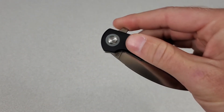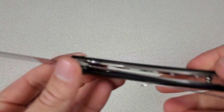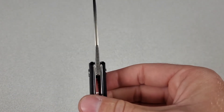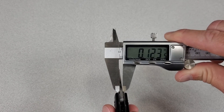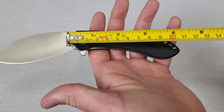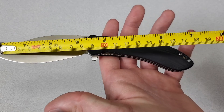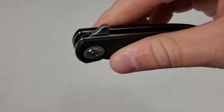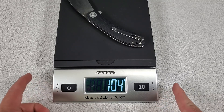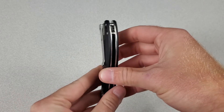Let's take a look at the full specs. It's a liner lock with a flipper for deployment, running on caged bearings at the pivot. The handles are G10 with skeletonized liners. The blade steel is 154CM with a full flat grind. Stock thickness is 3 millimeters or 0.12 inches. Blade length is 3 and a quarter inches or 8.3 centimeters. Handle length is about 4 and a quarter inches or 10.8 centimeters. Overall length is about 7 and a half inches or 19 centimeters. There's jimping on the flipper tab and along the spine. It weighs about 3.6–3.7 ounces or 104 grams. The pocket clip is tip-up, right side only.